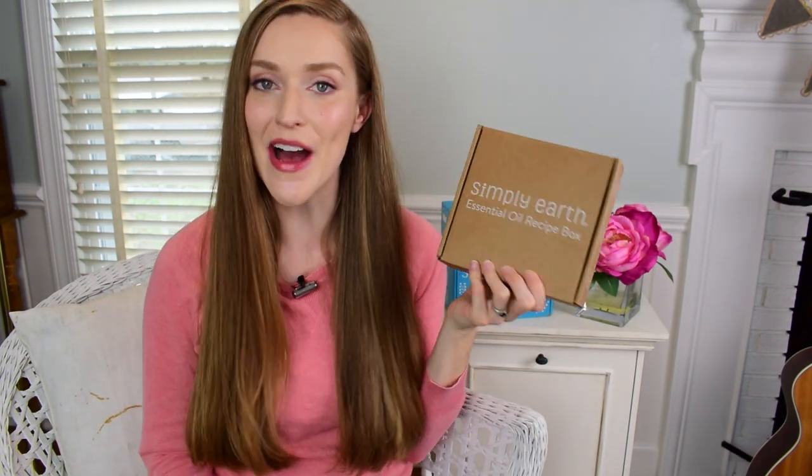Hi friends, welcome back to my channel. I hope you're doing great and you had a wonderful holiday season. In this video, I'm sharing with you what's in my January Simply Earth Essential Oils recipe box.